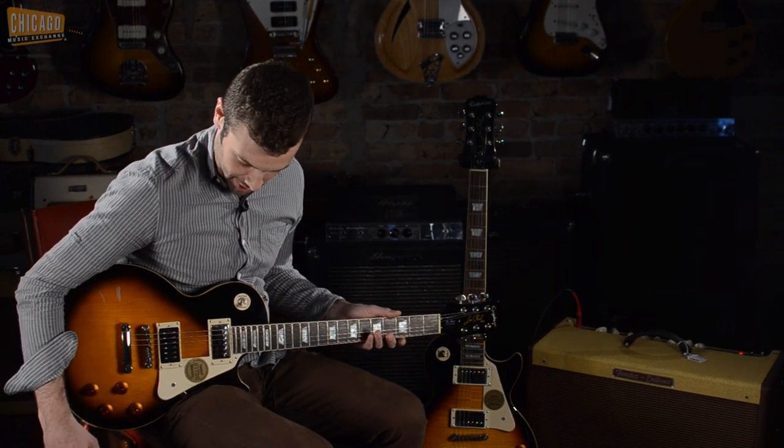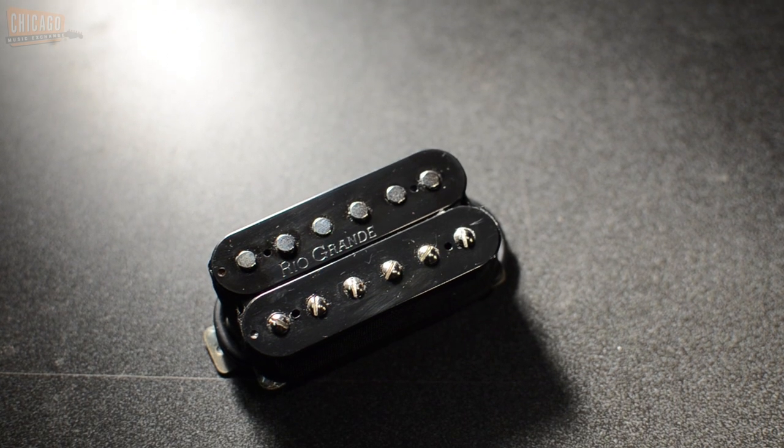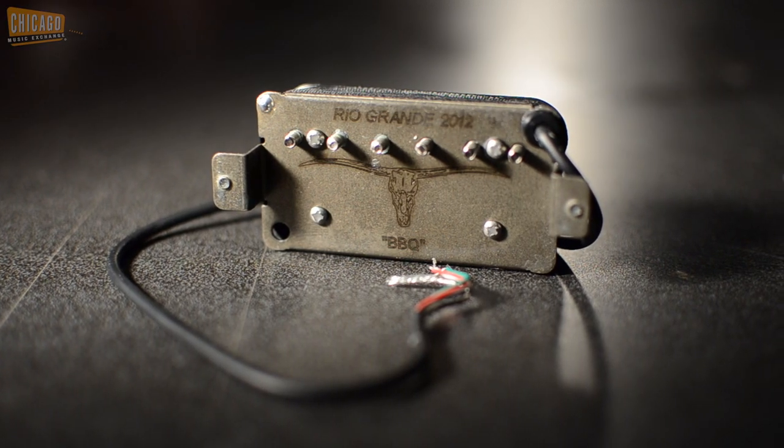Howdy! This is Joel here at the Chicago Music Exchange and today I'm going to show you how to make an Epiphone Les Paul sound much, much better. Basically what you do is you take out that and you put in this. This is a Rio Grande BBQ Bucker and it's awesome and you will be able to hear the difference very easily.